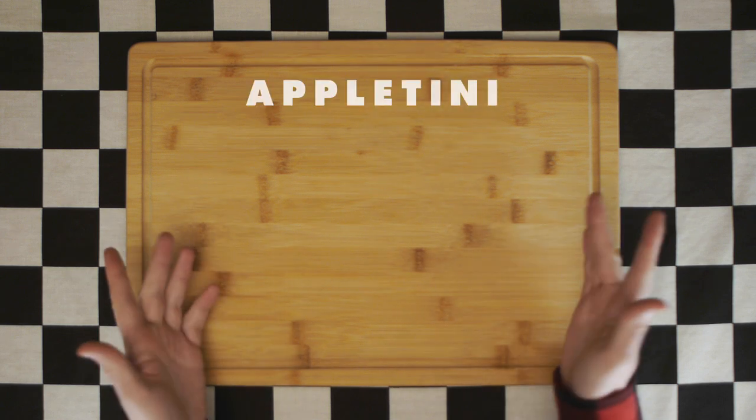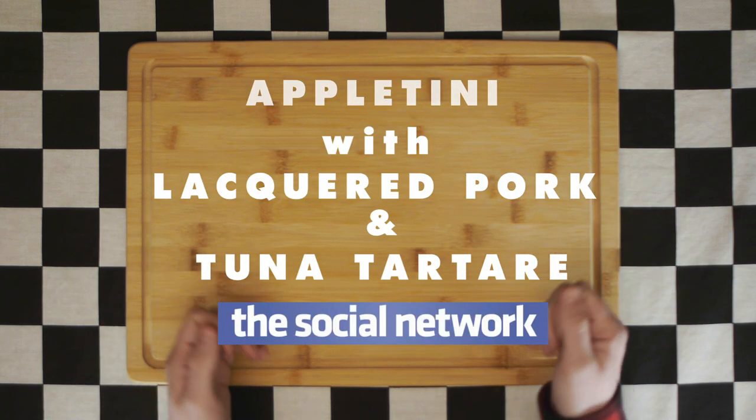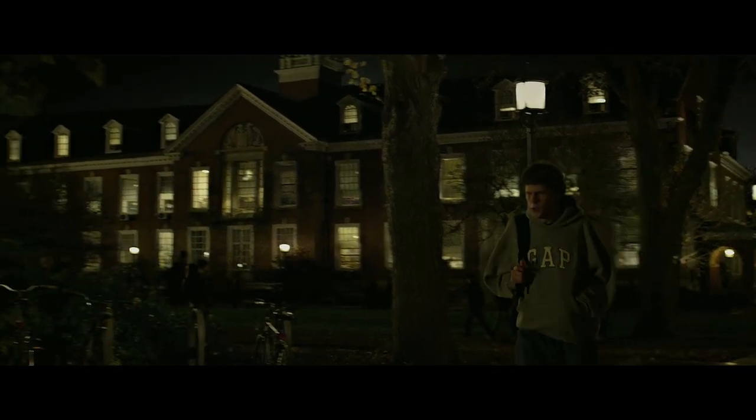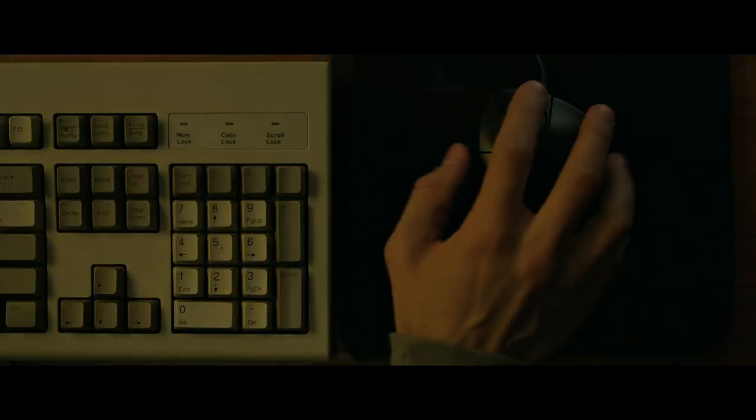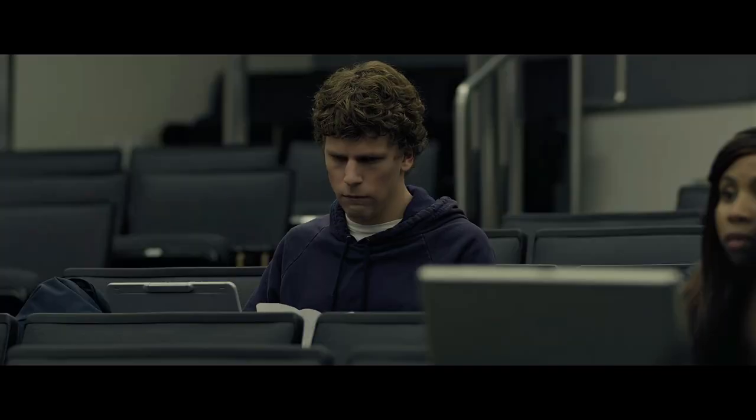Today we're making an appletini with lacquered pork and tuna tartare from The Social Network. If you haven't seen The Social Network, it is a 2010 David Fincher film about Mark Zuckerberg, a Harvard student and computer genius who has a pretty sweet blog name, but some really bad problems with women. Like, really bad.